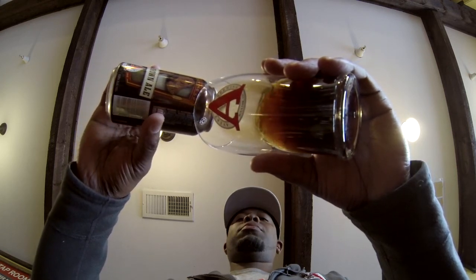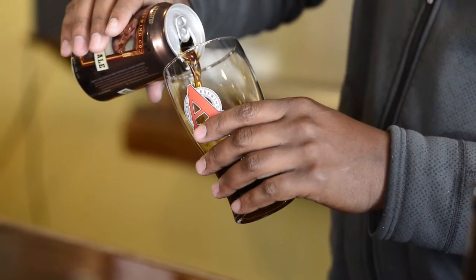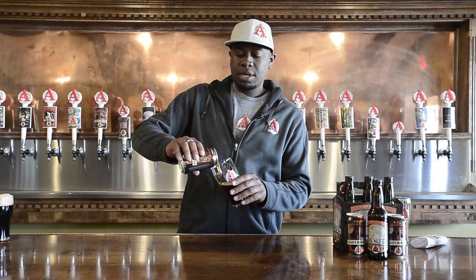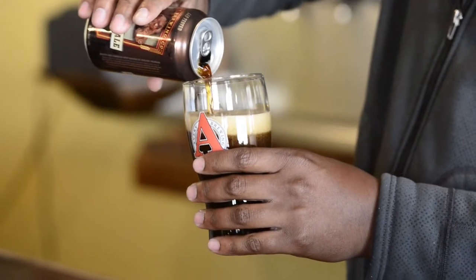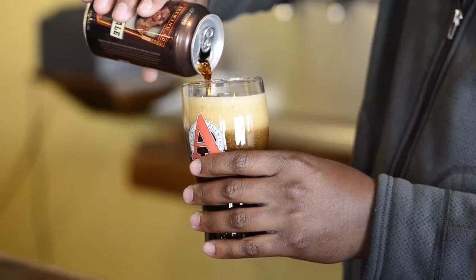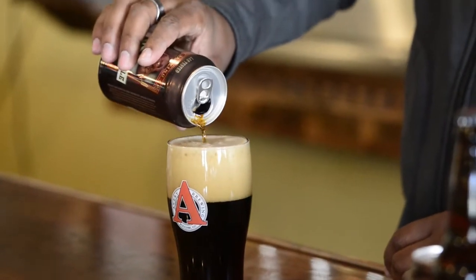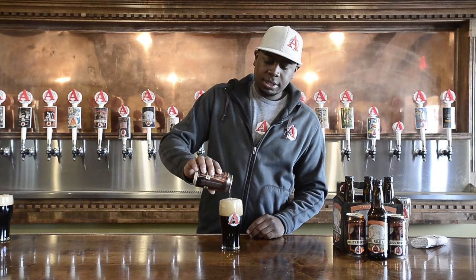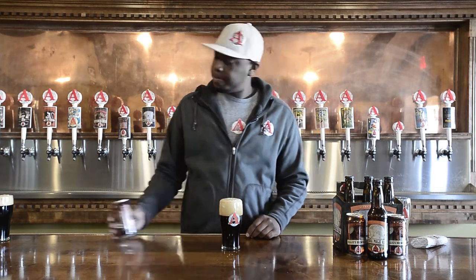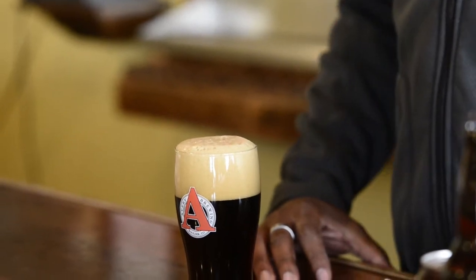Pour it gently at first, slowly tilting the glass as I progress. Then once I get to the last three or four ounces, I will pour it a little bit more aggressively so I can tease up a head. Towards the end, I will just lightly top off my glass, and now I have a perfectly poured glass of Eli's Brown Ale.